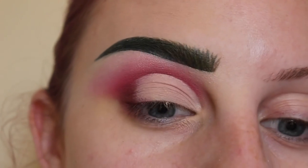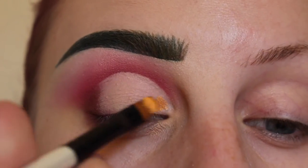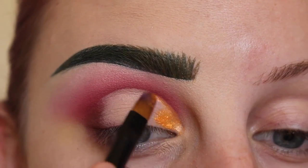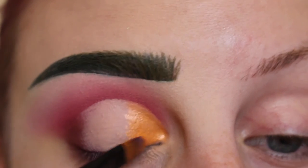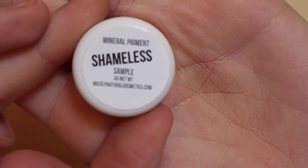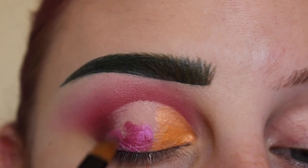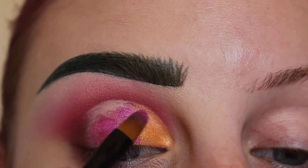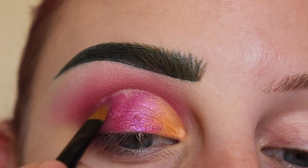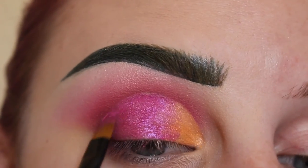Now that I have my lid blocked out, I'm going to apply this Tangerine shadow from a brand called The Body Needs with a flat paint brush sprayed with Fix Plus, and apply this color to the inner third area. Next I'm going to take this pink color called Shameless from Wildly Natural Cosmetics and apply that to the center of my lid. You can use my code BECKUP at their website to get 10% off your order. These pigments are amazing, they're really beautiful.